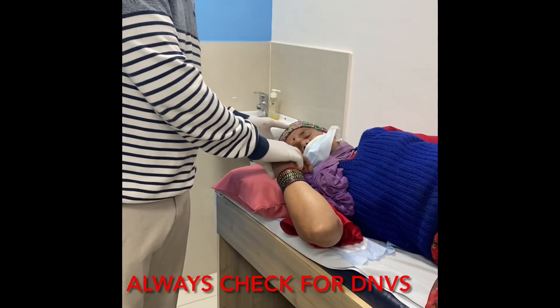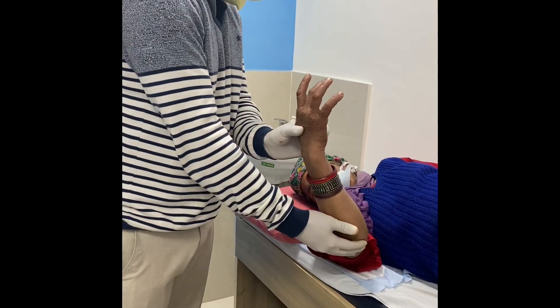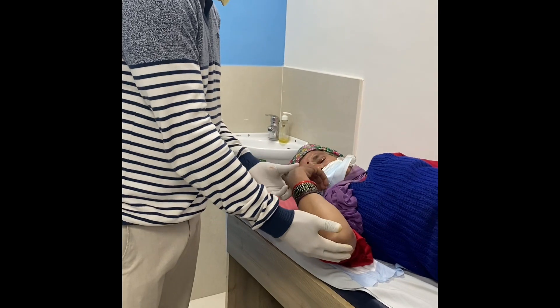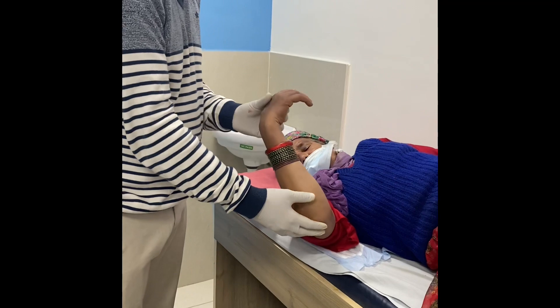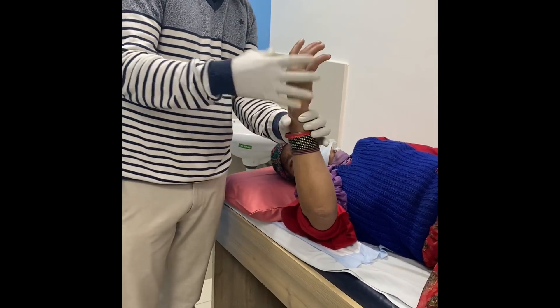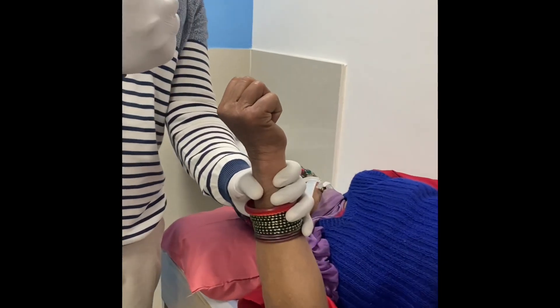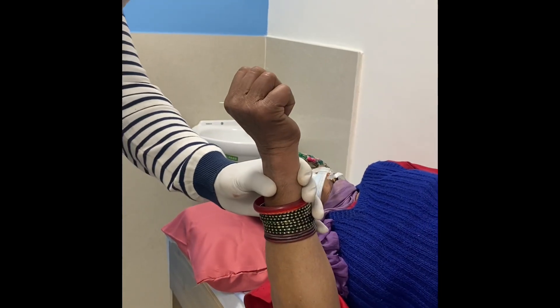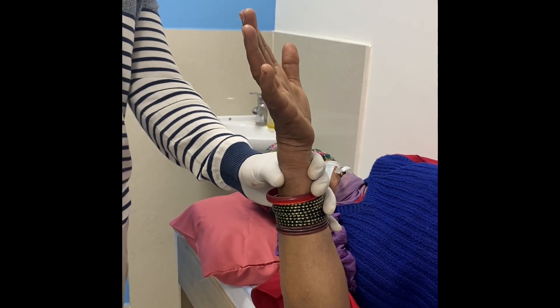Once the elbow is reduced, you always check the movements so that you can see that all the movements are pain free. Full extension with full flexion can be done depending upon how much injury there is and how much pain the patient can tolerate.